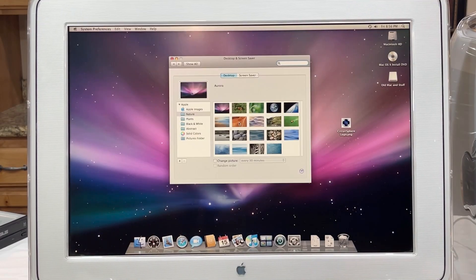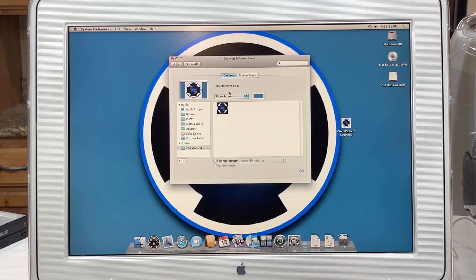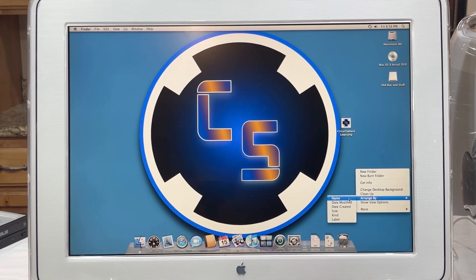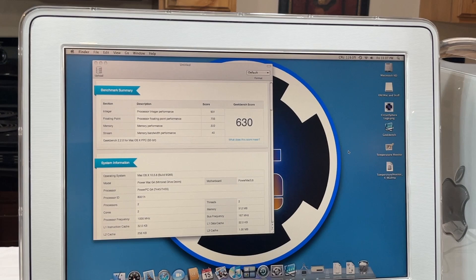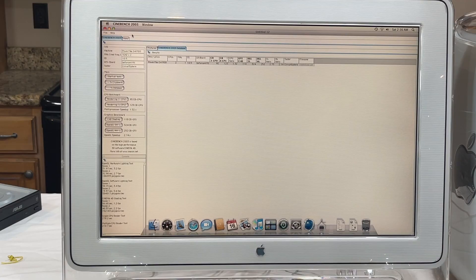First things first — I'm going to be a little selfish and change the background image to the Circuitsphere logo. Oh, that is just beautiful, if I do say so myself. I performed Geekbench, Xbench, and Cinebench 2003. We'll dive into the scores towards the end of the video.